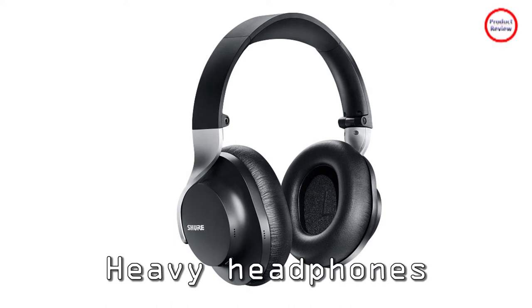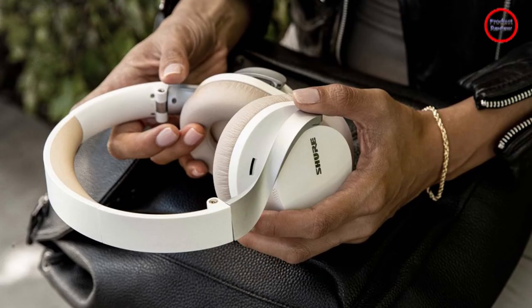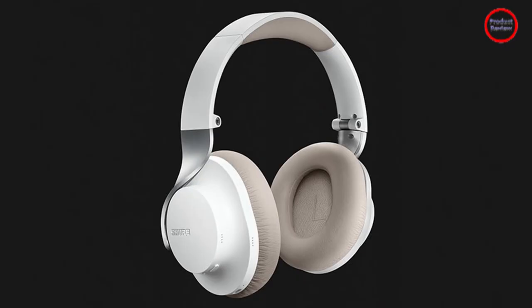Shure's stylists did a knockout job making the Aonic 40 look sleek. Whether you go with the black or white version, the sculpted, single-sided ear cup forks give these cans a really elegant and slender profile. They're bound to catch people's eyes.